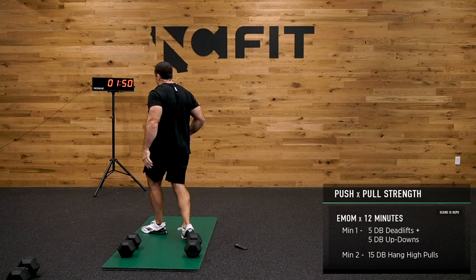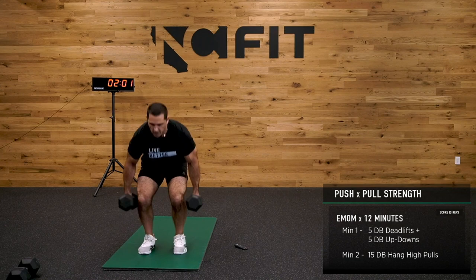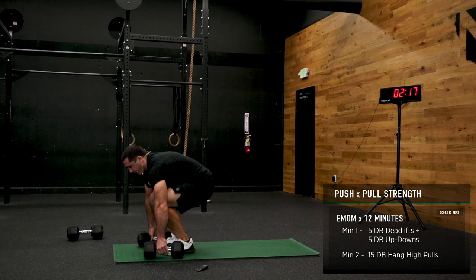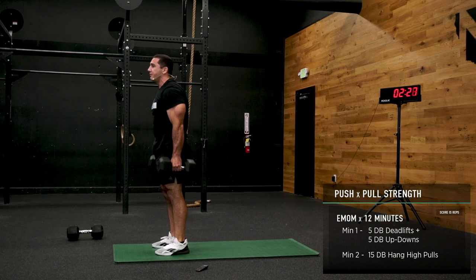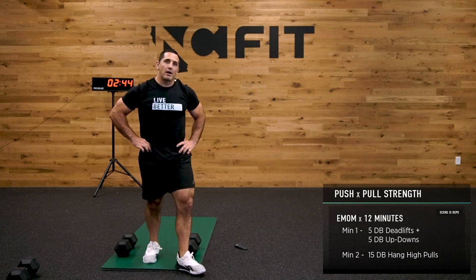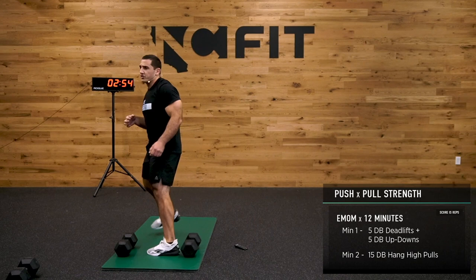Next step — 5 deadlifts, 5 dumbbell up-downs. Let's go. You should be unbroken and right into those up-downs. Even when you set up at the bottom and you jump and receive, set that low back before you lift. On that deadlift, I'm thinking about hinging my hip, loading that hamstring. As soon as I receive on the up-down, I'm really focused on keeping my low back flat.